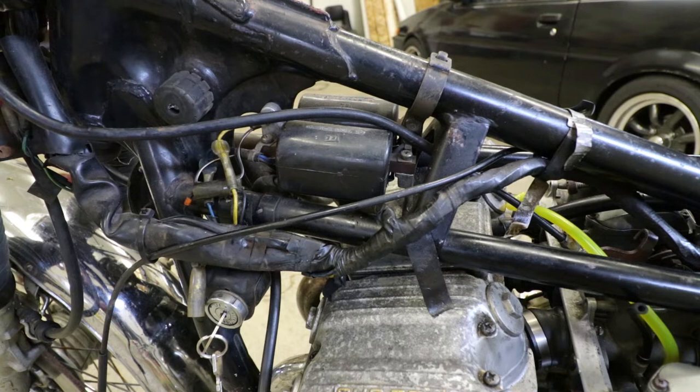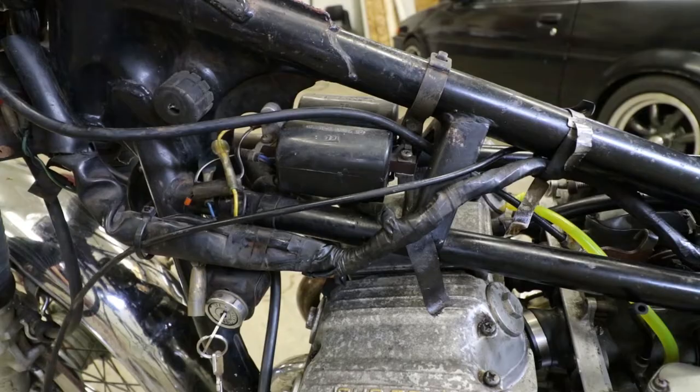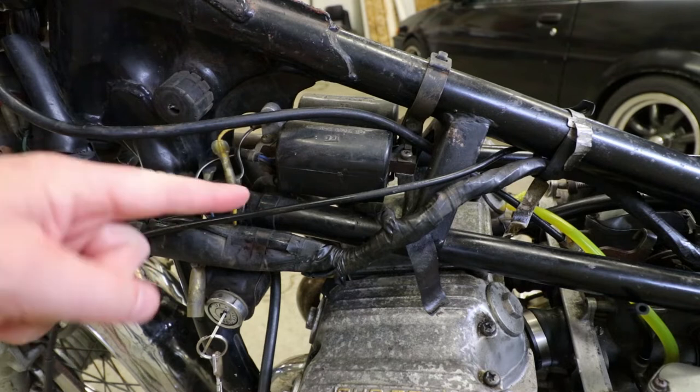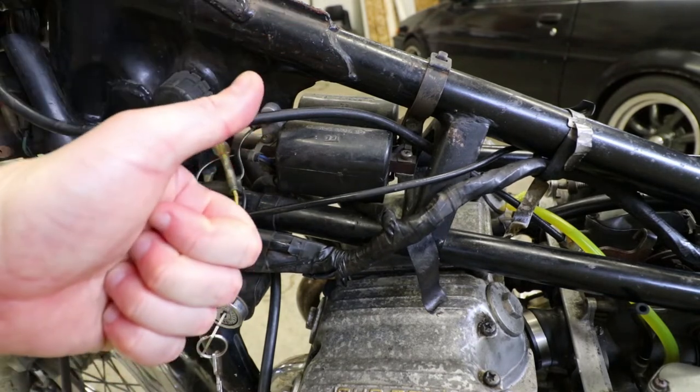Now like I mentioned before, this is a 1975 Honda CB750K with the carburation, engine, and exhaust from a '77/'78 — it's a bit cobbled together. So this is not going to be exactly like on your '77/'78 Honda CB750K, i.e. cable ties holding brackets on. It actually looks like this cable tie has lots of slack in it, so I'm probably just going to undo this cable down at the other end and pull it all up through and actually reuse this cable tie because I'm that cheap.